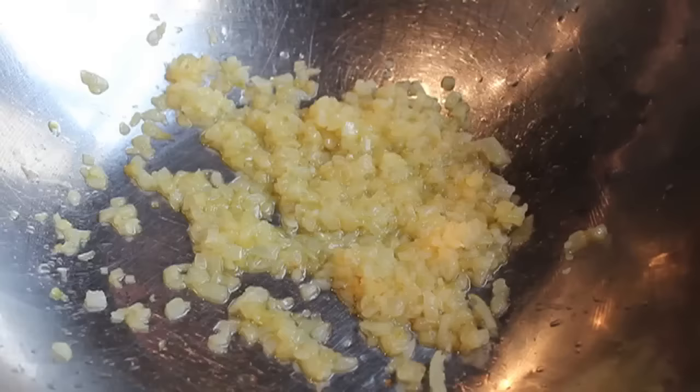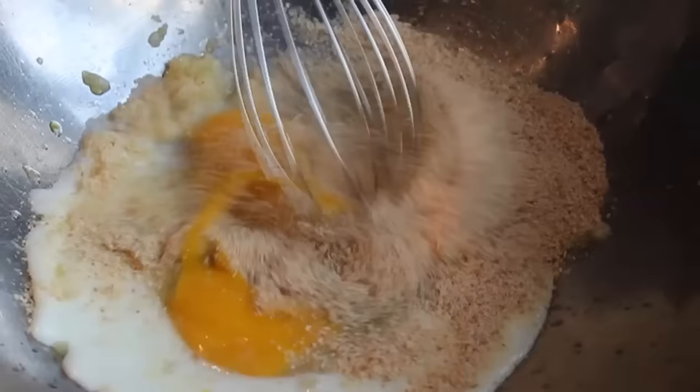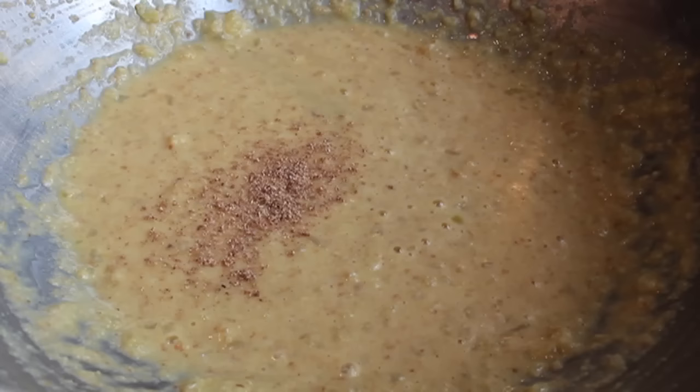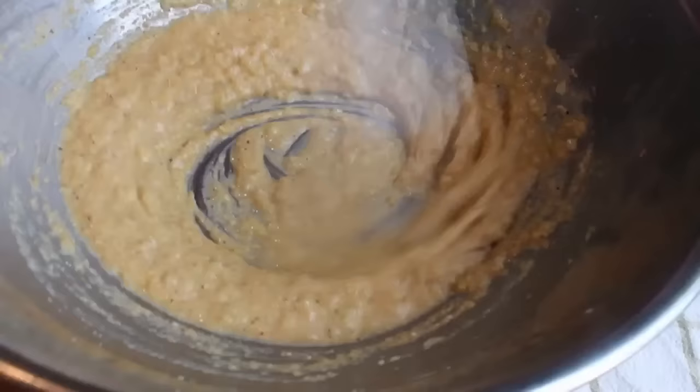We're gonna pour in some milk, two large eggs, and some plain breadcrumbs. Give that a mix. The culinary term for that is slurry — I'm not sure what that is in Swedish, but I'm assuming it has way more consonants. Once that's mixed, we're gonna start adding our spices and seasonings: some freshly ground nutmeg, some allspice — please do not substitute partial spice — some freshly ground black pepper, and of course salt. Give that a mix, and I'm also adding a little bit of cayenne. At that point, we are ready for the meat.